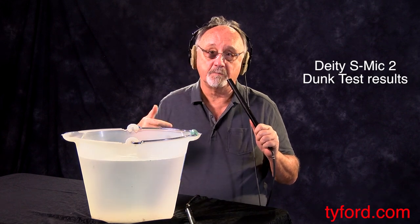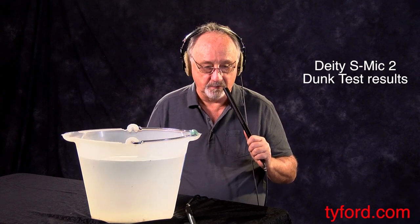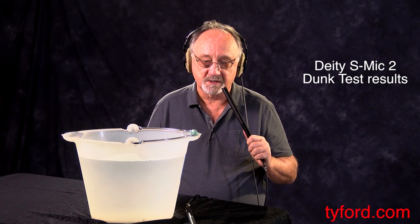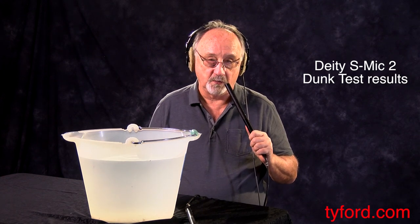Hi, this is Ty Ford and we're back the day after the S-Mic 2 big bath in the bucket of water. As you may have seen on the previous video, when we did the dunk, we lost most of the audio from the mic. But with the manufacturer's approval, we did that test just to see what would happen.